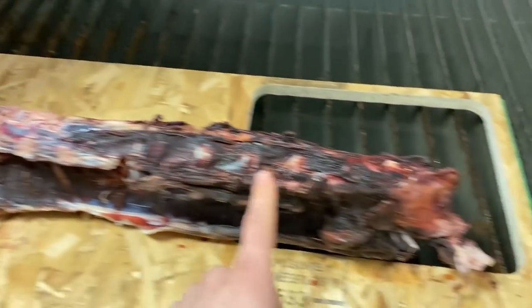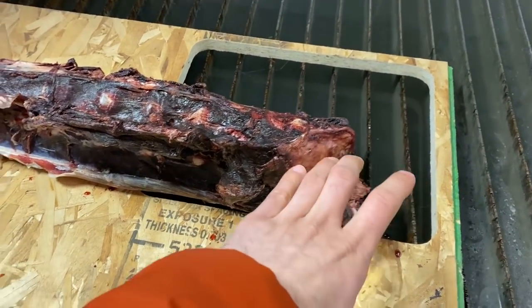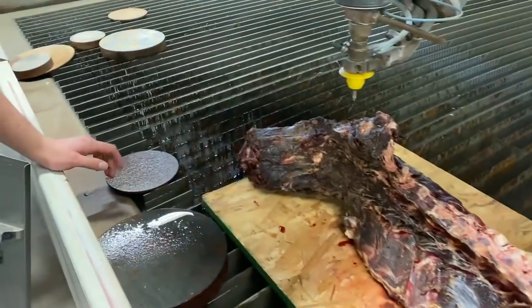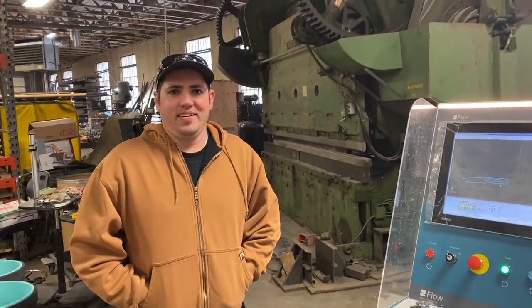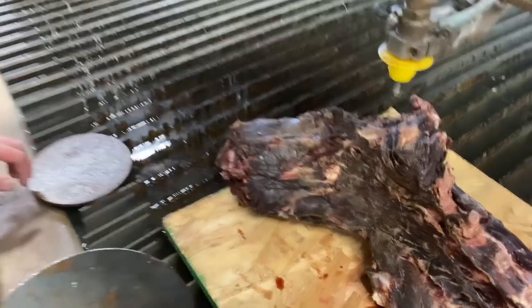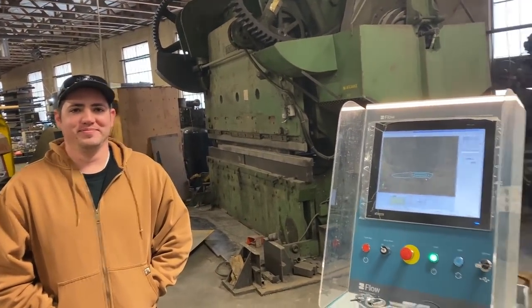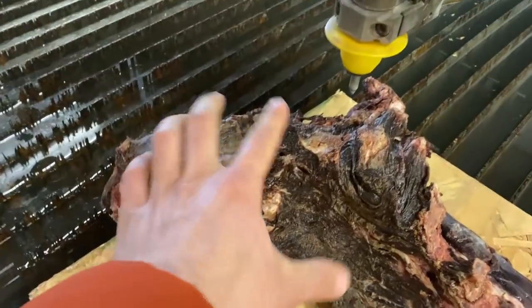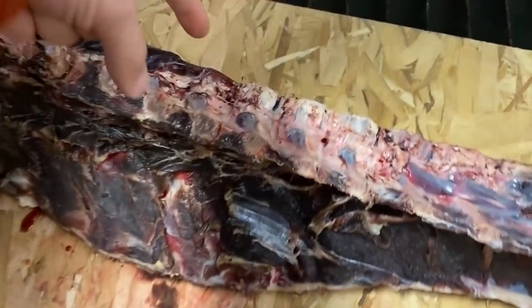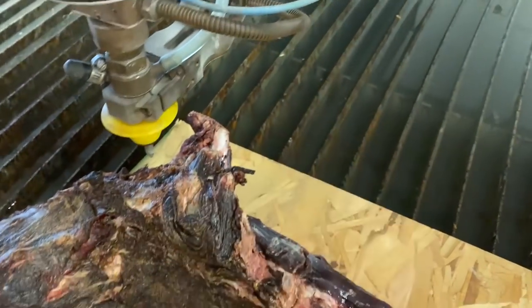Our resident botanist told us that this is the back end — this is where the rear hips were connected. There are rear hips but no front hips; this is where the front legs connect, but it's just meat and tissue connecting the legs. This is actually upside down — this is the top of the back, that's the bottom side. And that's the neck where the head connects, and then the legs go that way.